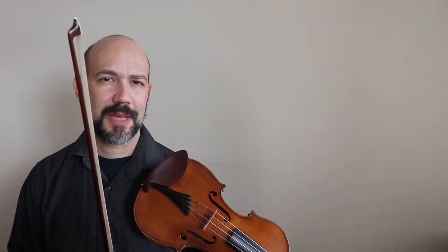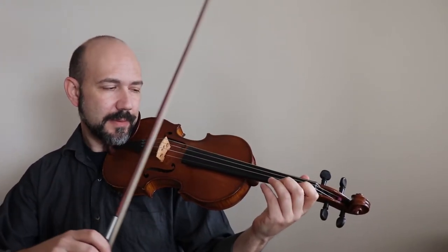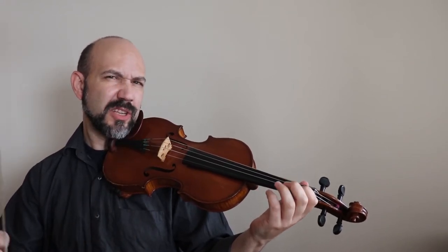It will be better for you if you learn by ear and try to memorize and play it over and over, trying to improve it. So let's go — this is Twinkle. I'll play now for you just the main theme, what we call the Twinkle theme, as an introduction for now.